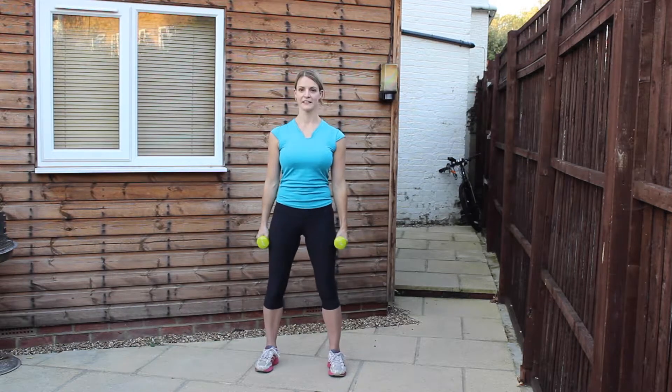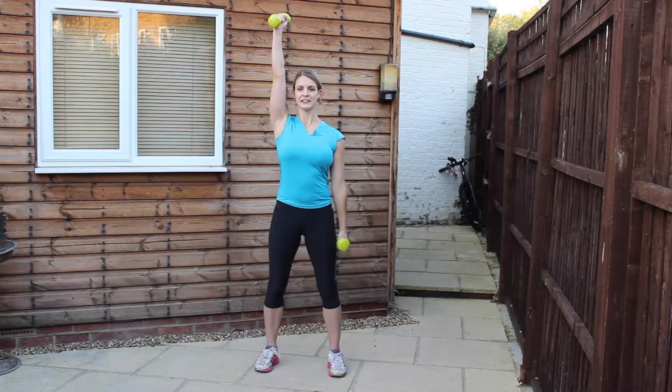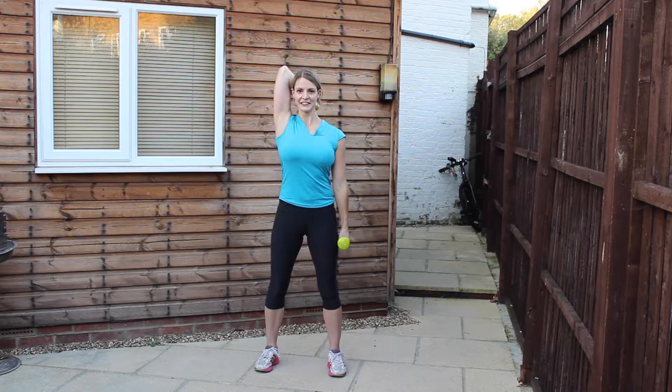Bringing into 10 tricep curls on each arm. Lift the arm up to the ceiling, bend it in behind the head. You want to try and keep the elbows as close to the head as you possibly can. Doing good. Engage through the stomach muscles and try not to raise the shoulders.